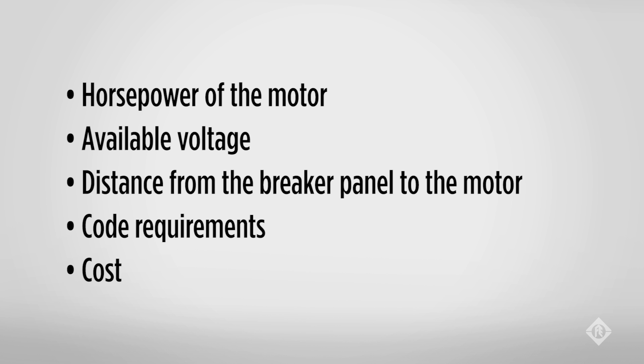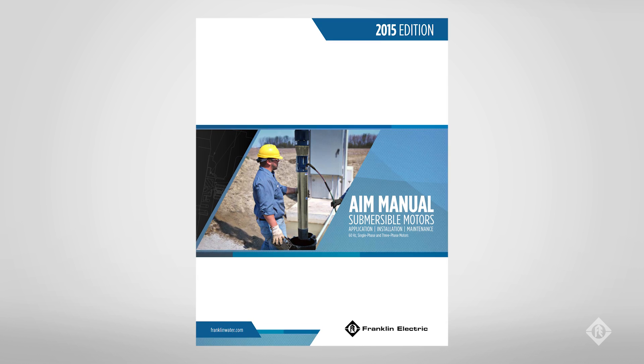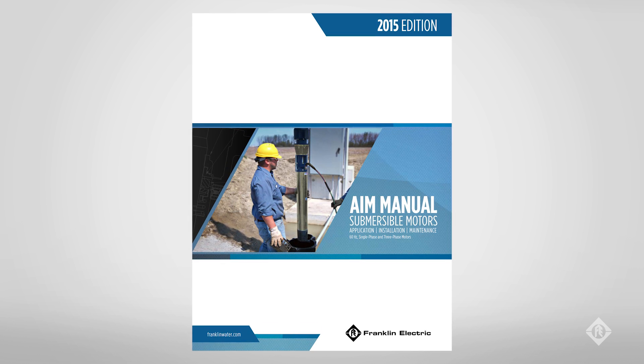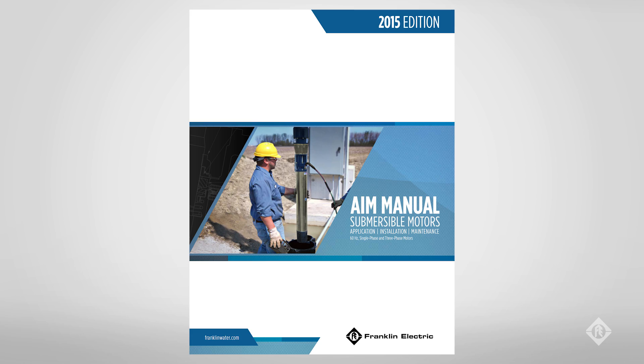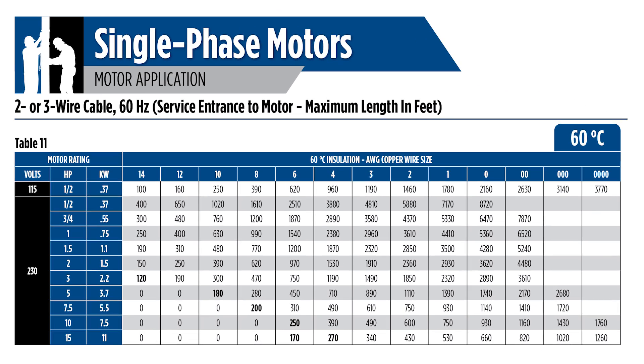To use the wiring table, the voltage, horsepower, and distance from the breaker panel to the motor will be required. Franklin Electric provides NEC wire sizing tables in our AIM manual. The tables are based on NEC code with a 5% drop in voltage allowed. If sizing the wire in a Canadian application, local codes should be consulted to confirm if 5% is allowable or if 3% is required.